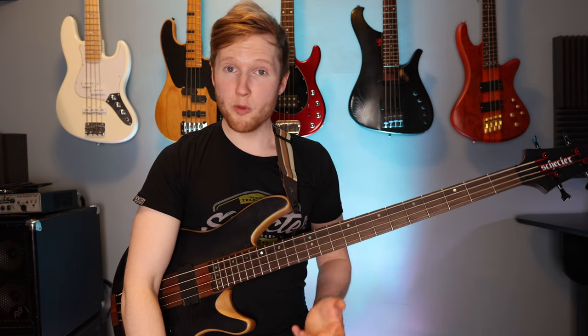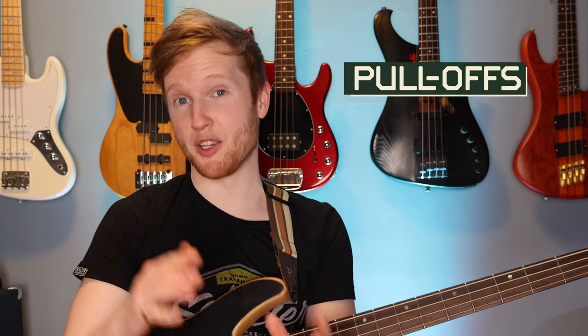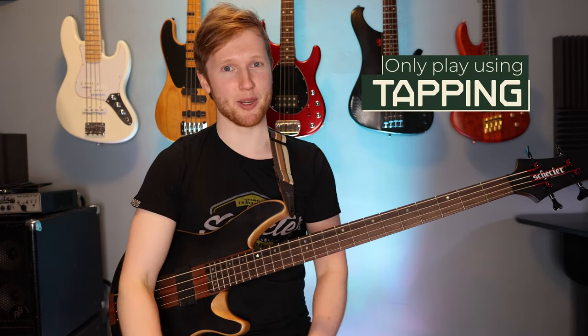Hello my fellow bassists, welcome back to the intermediate tapping course. Today I'm going to show you three really musical exercises I created that will show you how to use pull-offs and slides in a very melodic way. The last exercise will also teach you some really beautiful arpeggios that you can only play using tapping.